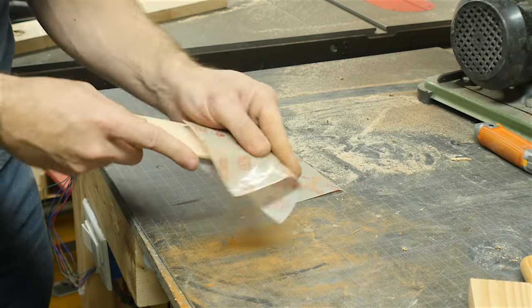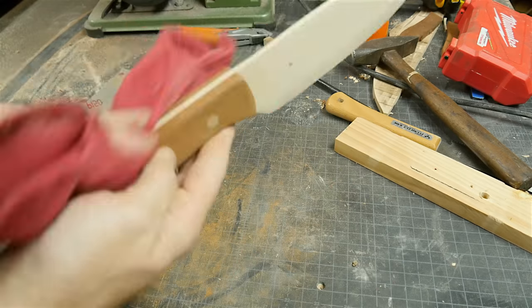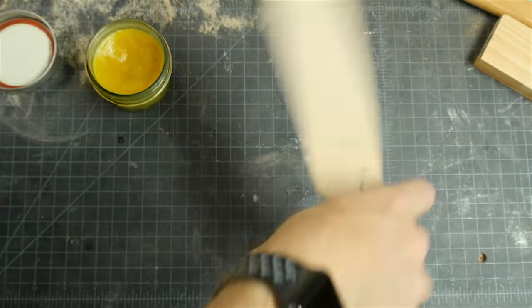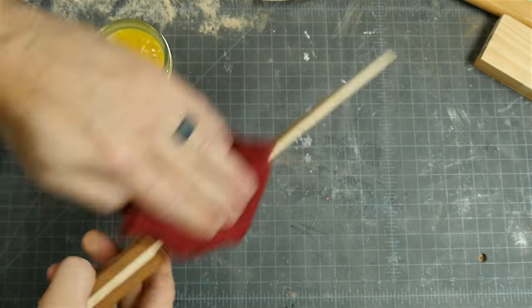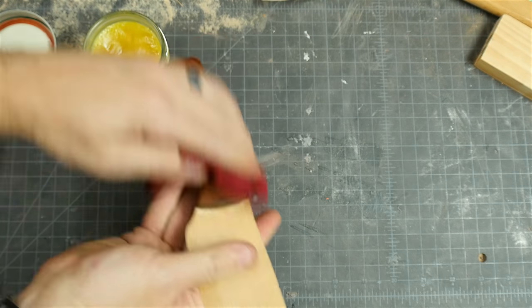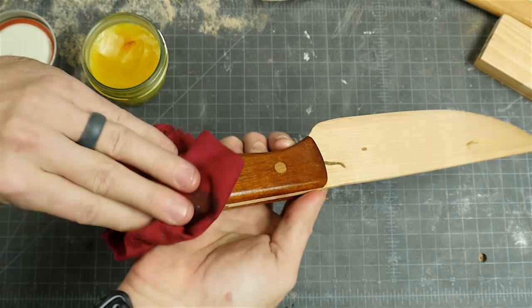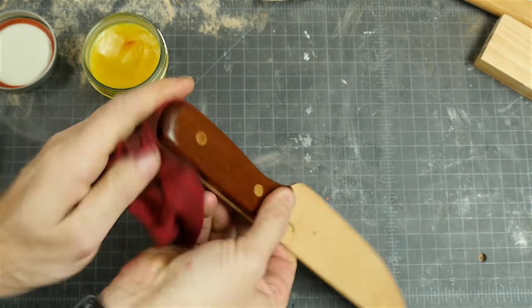I finished up the sanding with some 220-grit paper and then wiped off all the dust before adding finish. I used some finish given to me by Lynn from Darbin Orver — it's a mixture of linseed oil and beeswax. Basically you could use any finish here that you would use on a cutting board, as long as it's food safe. I did two coats of this finish and it was all done.